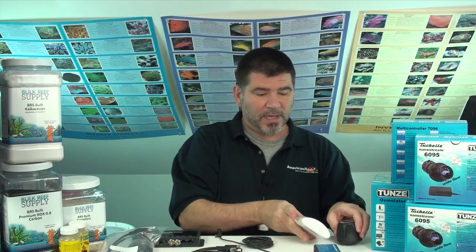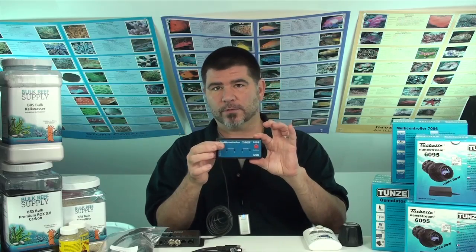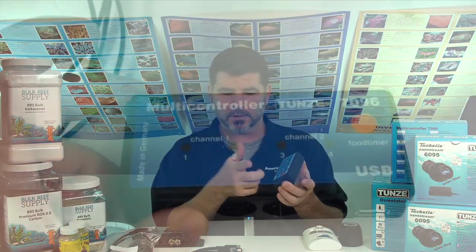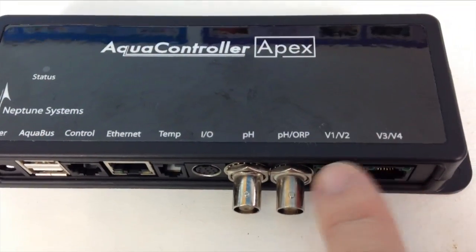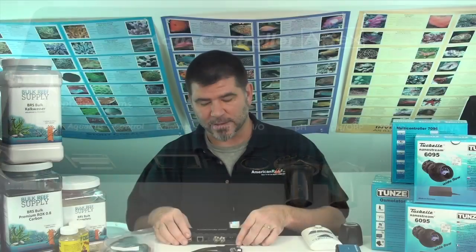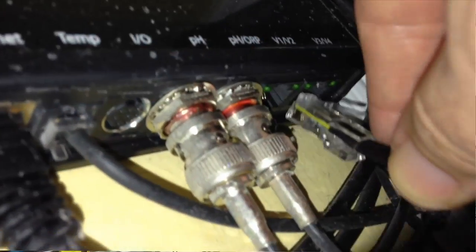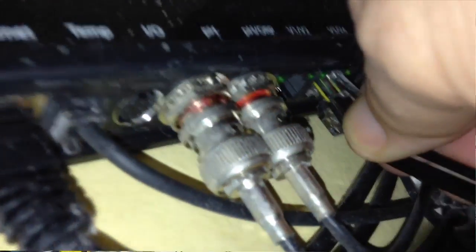Remember when we were looking at the 7096 controller — how I said you'll find you have one controller for basically four pumps? Well, it's the exact same way with the Apex. If you look at the Apex, you have V1, V2, V3, V4. That's where you'll take and plug in this cable into one of those ports. Now you have the ability to control two pumps.